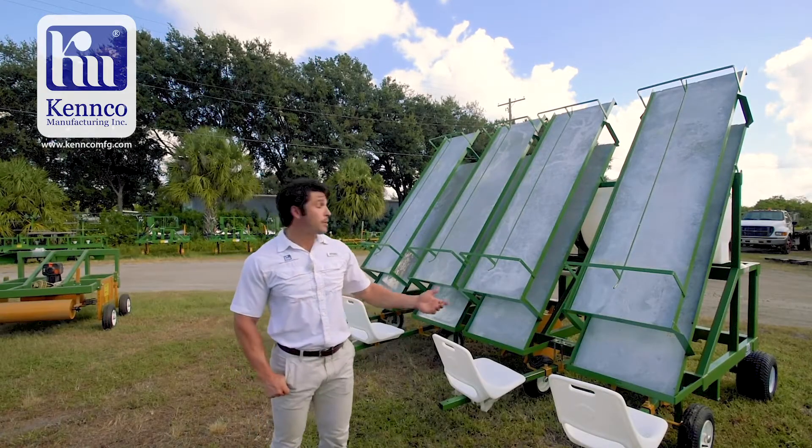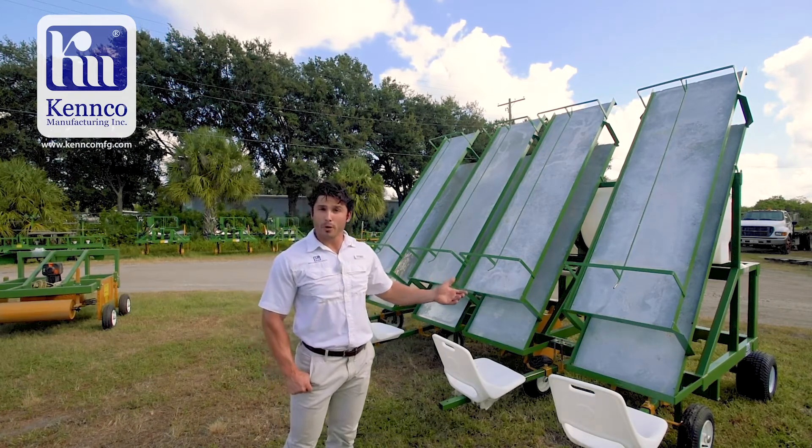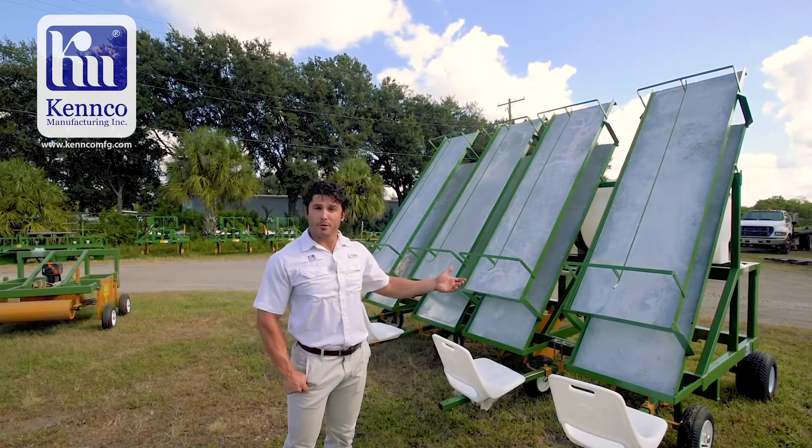Welcome to Kenco. This is our three row water wheel transplanter. This transplanter is used by hemp growers, watermelon growers, and tomato growers.